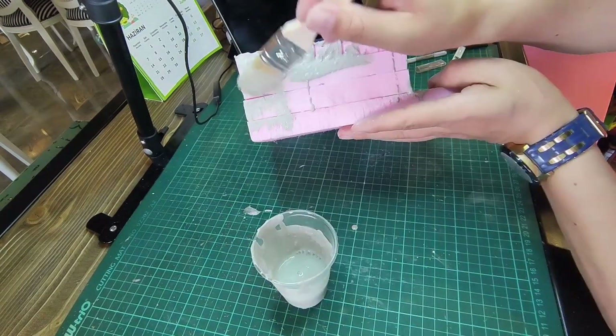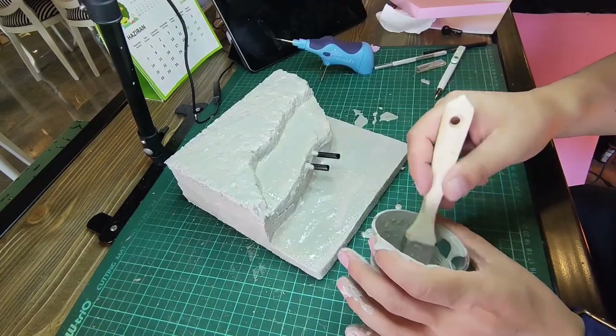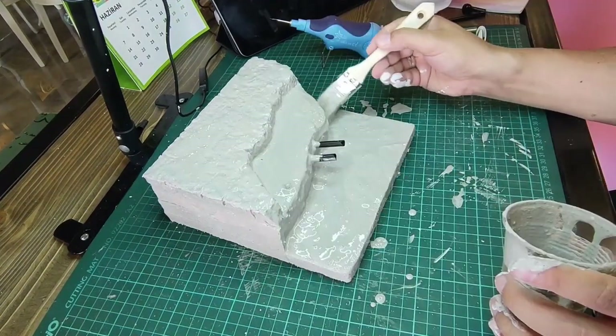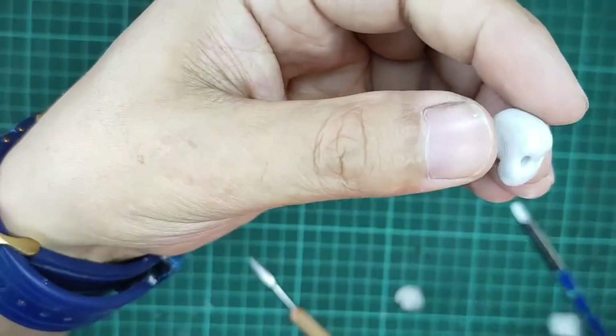I used grout, plaster, or stone dust — these can be used instead. I recommend stone dust; it will be harder and more durable.